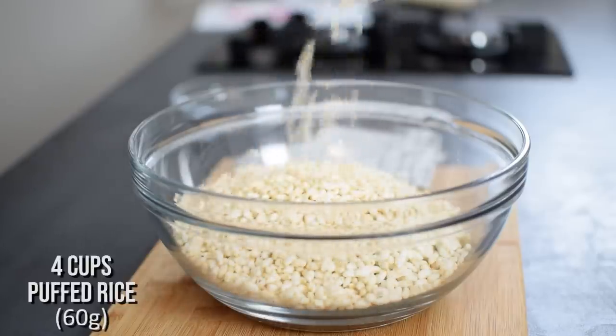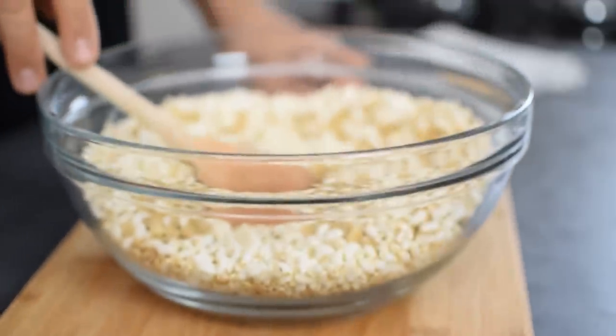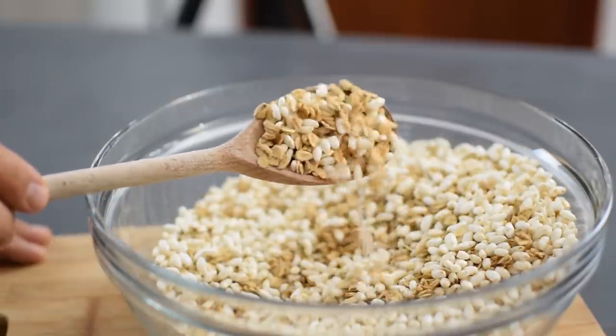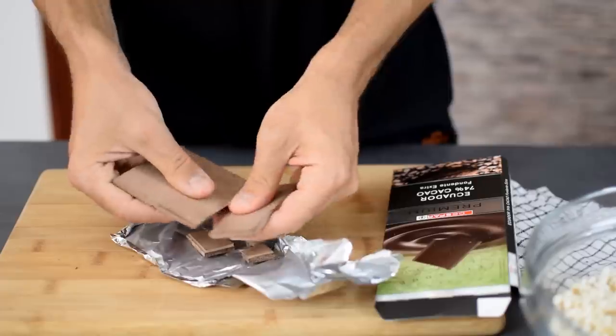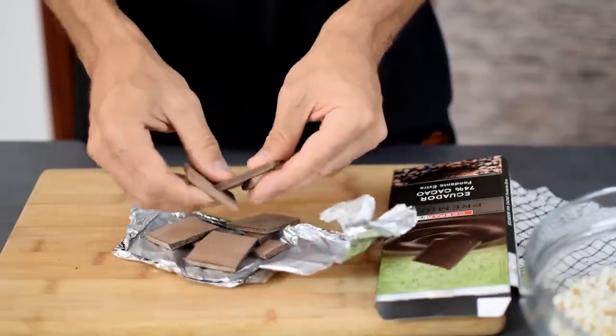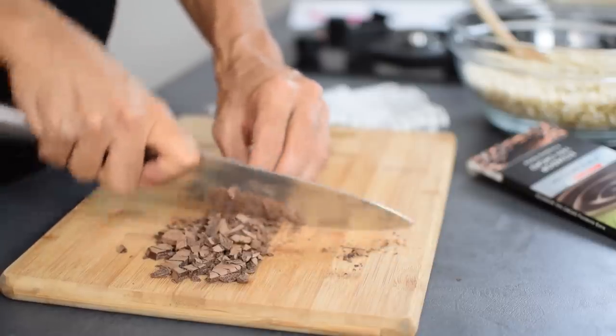This is the base for my homemade cereal, but I'm going to add some extras to make it taste delicious and turn it into a breakfast that the whole family will love to eat. First, chocolate — because everything is better with chocolate. I use the best dark chocolate I have at home, which will provide some healthy fats and minerals.